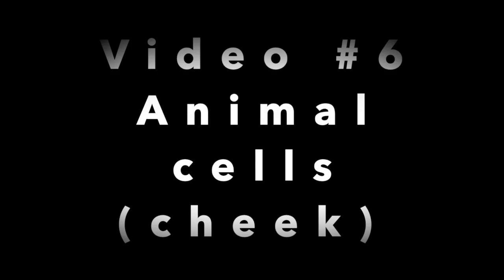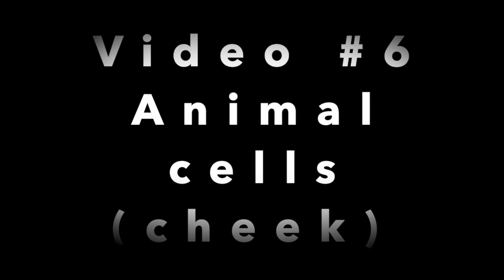Seventh grade science with Mr. Gottlieb. Hey kids, Mr. Gottlieb here.